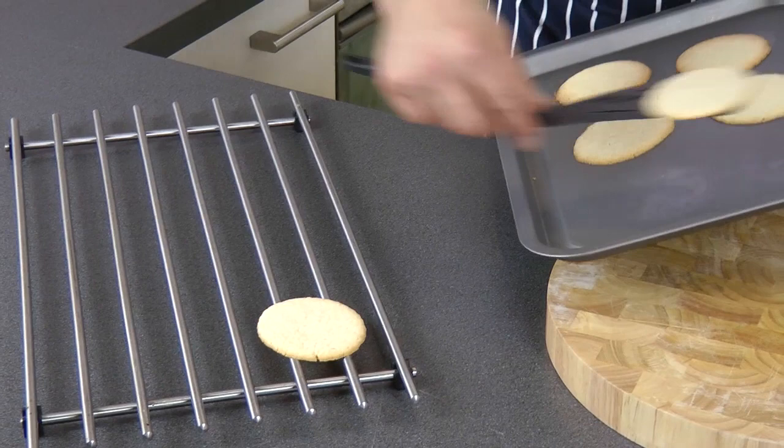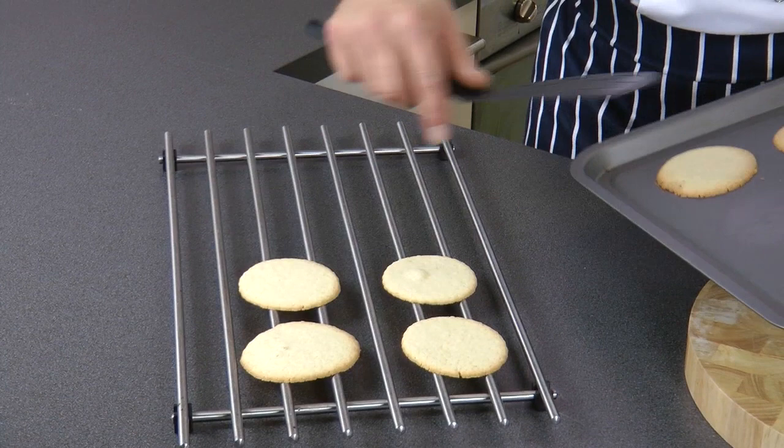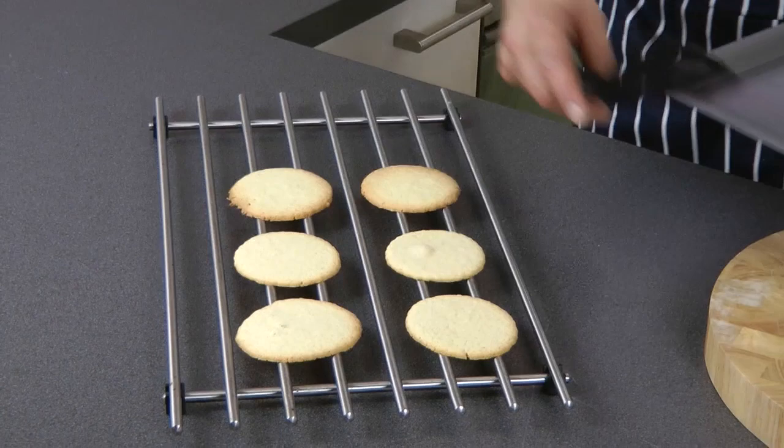Let them cool before you enjoy them. Obviously, very versatile biscuits. Sable biscuits — there you go. For more tips, info, and recipes, please go to staplerchef.com. Thank you for watching.